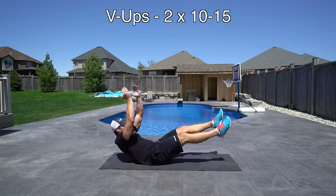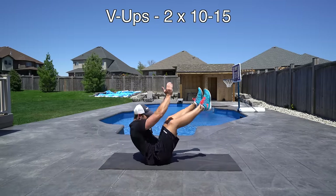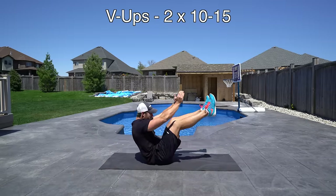And finally we've got V-ups. We're going to do two sets of 10 to 15 V-ups to work out our core and finish this workout off.